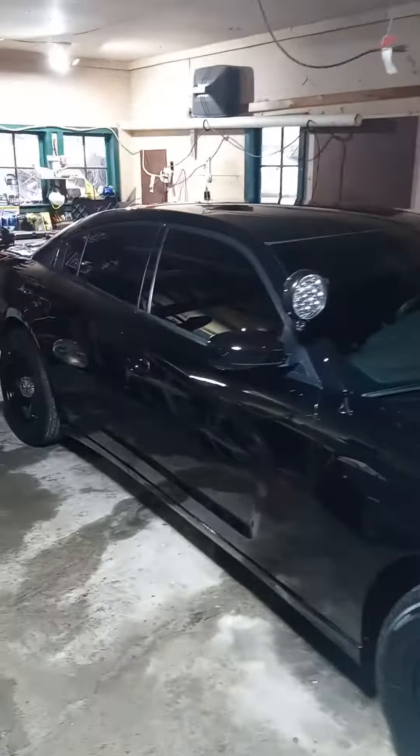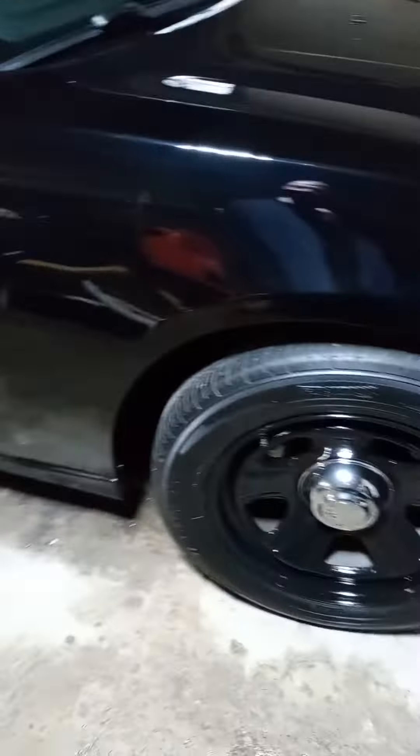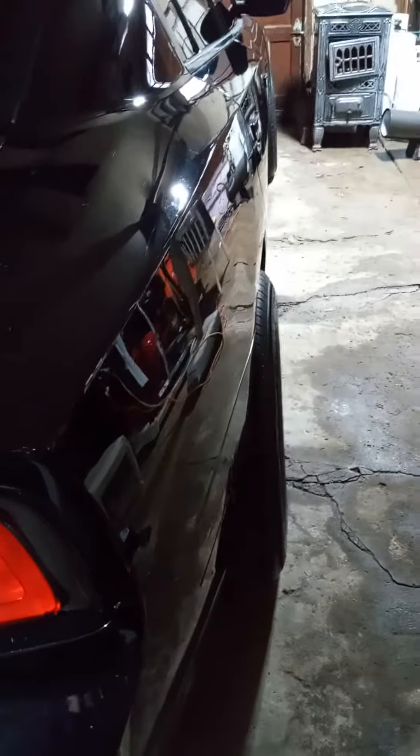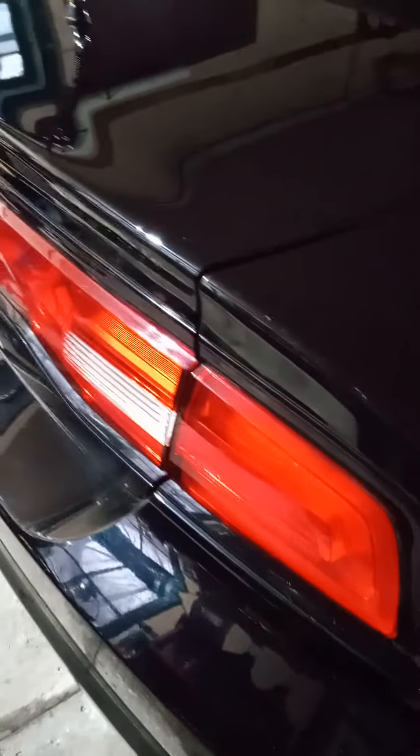2013 Dodge Charger Pursuit retired police car. I put one and a half inch spacers on the front — you see how they stick out just a little bit — and two inch spacers on the back. They just stick out a little bit, and I tell you what, that really is what this car needed. Look at the back stance: two inches in the back, one and a half in the front on a 2013 Dodge Charger Pursuit.